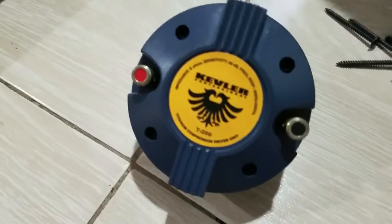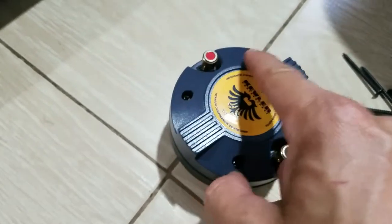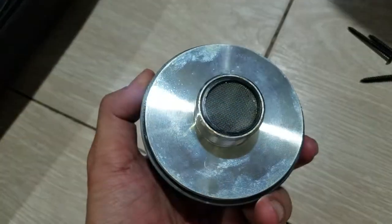I'll pause the video and unscrew four screws: one, two, three, and four — and we'll see the diaphragm. What's inside? This is a one-inch exit.